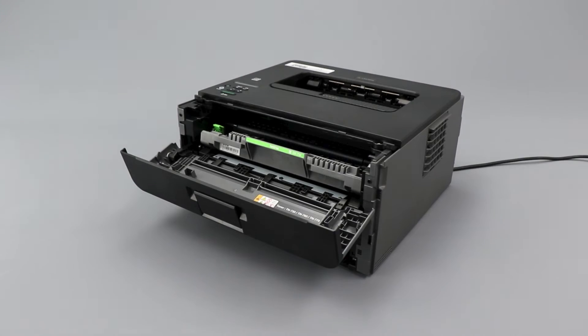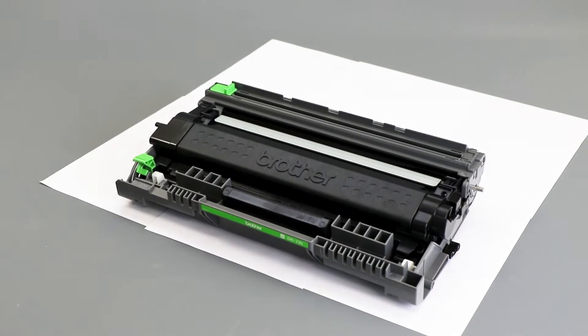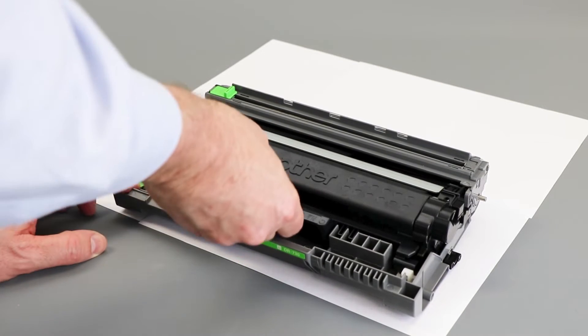Open the front cover. Remove the drum and toner assembly and place it onto a clean flat surface. Placing scrap paper under your drum and toner is recommended. Next, remove the toner cartridge from the drum unit by pressing the green lock lever.